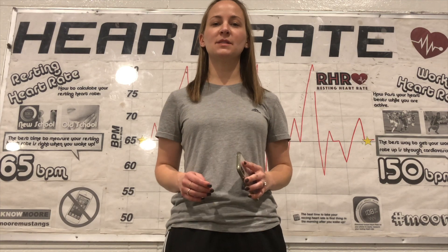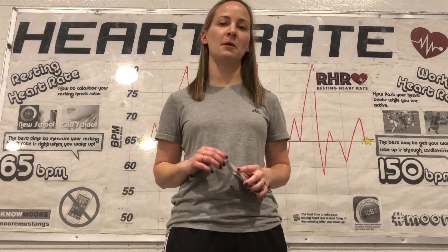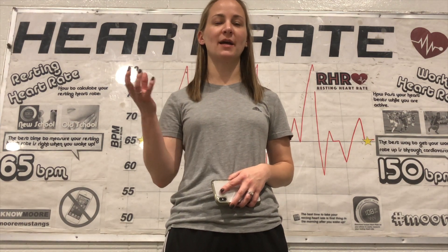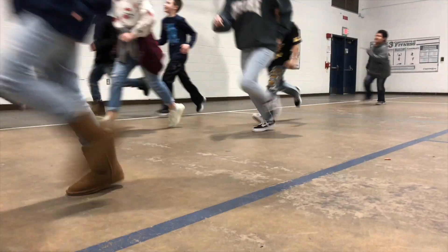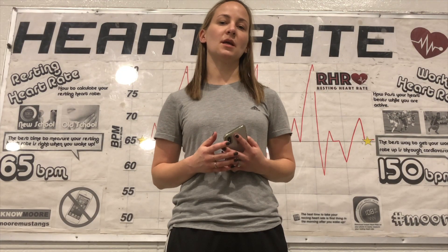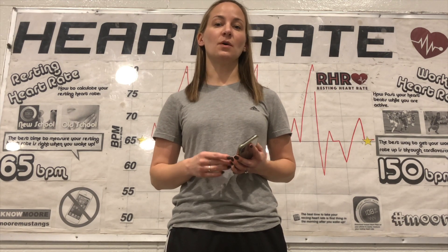It's always important to understand heart rate and why you need to take heart rate when you are active. Your heart is just a big muscle. When you are active it pumps blood through your body, and the more active you are, the stronger your heart becomes because it's just a big muscle. So we are always trying to get our heart rate up when we are active, but you need to know how to take your heart rate. We're going to do it the old school way first.